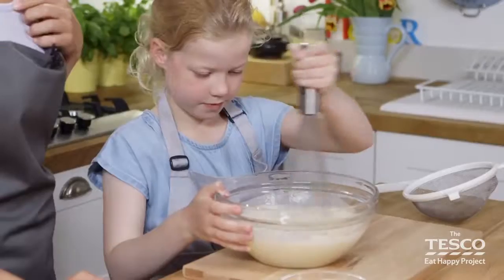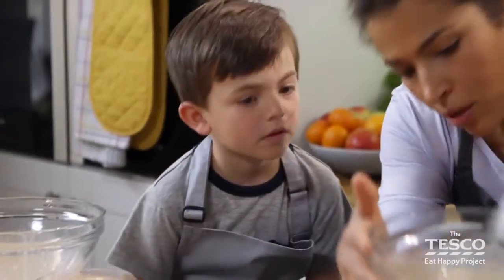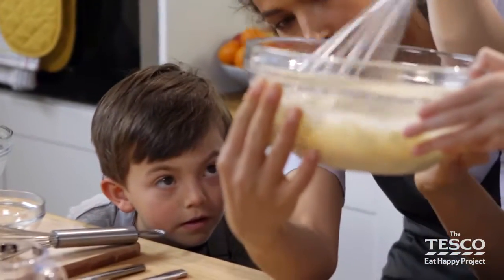We use the clear bowls because then we can actually see where the lumps are. Milo, can you see any lumps through the side? Let's lift it up and have a little look. Can you see any lumps? No — she's doing a really good job, isn't she?